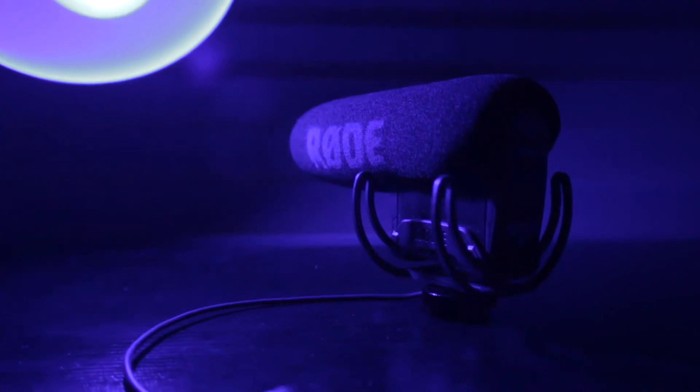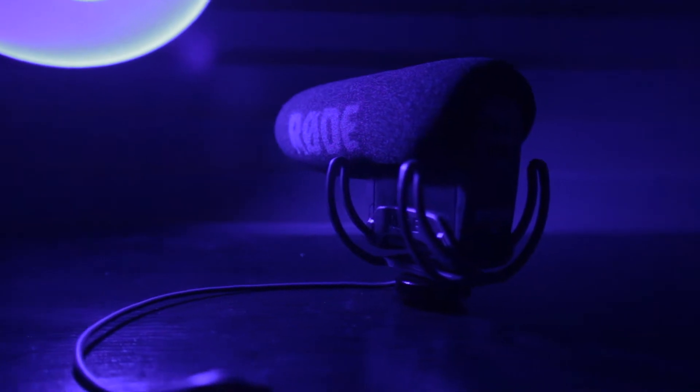You'll see that I have the newer version of this microphone that comes with the new suspension system. This new system absorbs a lot more vibration noises. It does feel like it could break after a serious fall, but as long as you're careful, you shouldn't have any problems.